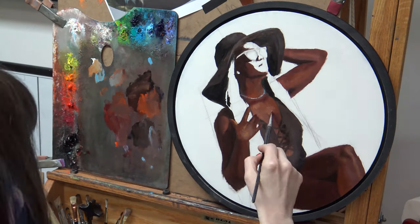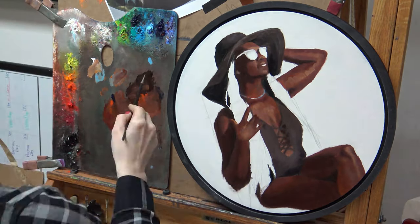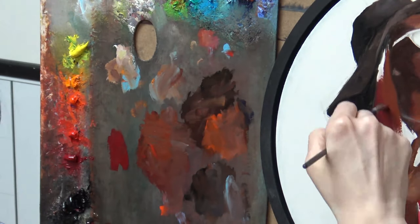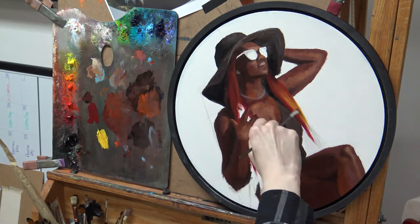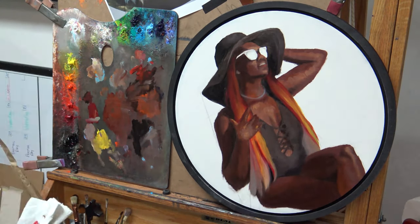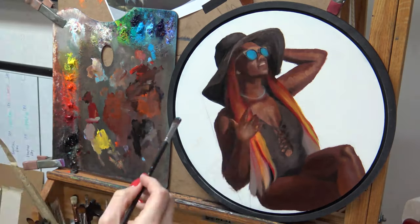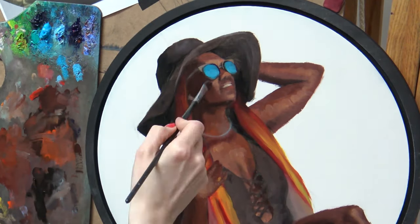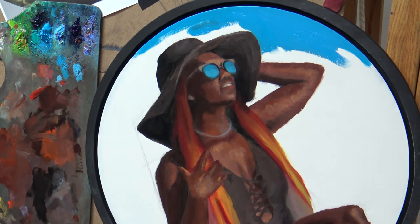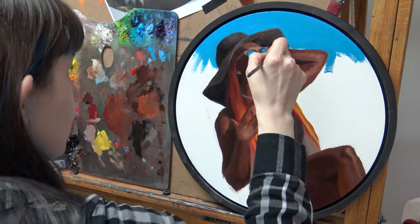I'm not getting all of the hue and value shifts that I really see, but I'm just trying to get an approximation of what is happening with the values and generally with the colors too — just trying to make a plan for everything. All of these colors look completely different once the background is put in, and you really can't make a judgment about whether things are correct until you get rid of all that white on the canvas and have everything plotted out. Then you can start to make adjustments and really work everything together.